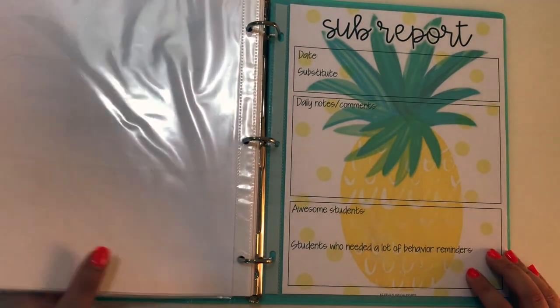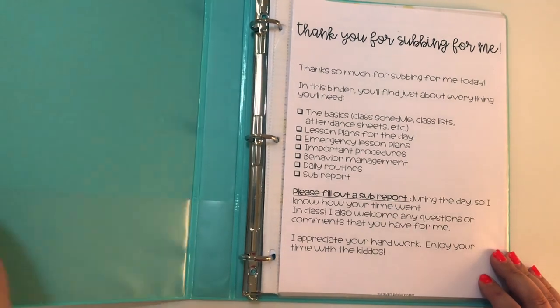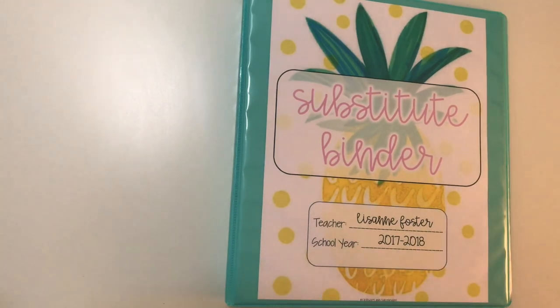And that's my entire substitute binder. It's pretty straightforward and simple, but I can't tell you how important it is and how much better you'll feel knowing that you have all of the information in one spot easily accessible for your substitute. If you have any questions, my Instagram handle is down below. I also have this available in my TPT shop in a couple of different themes — I have a flamingo theme and a cactus theme — and I'll link those for you down below. Happy planning, guys!